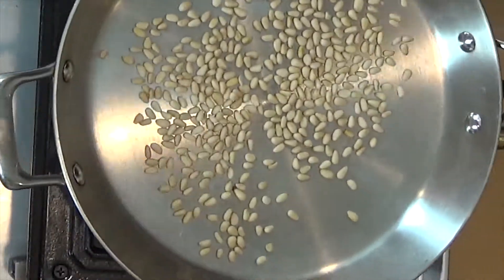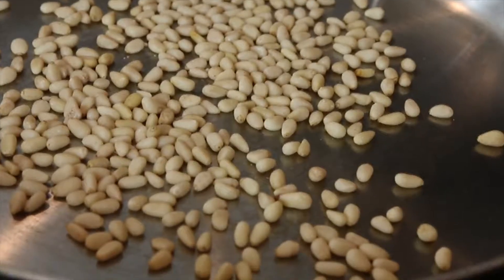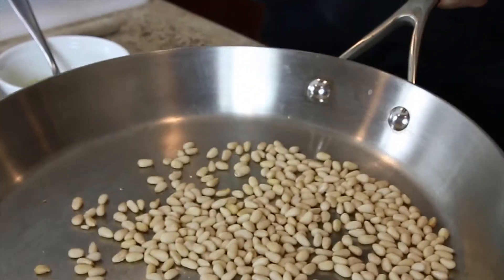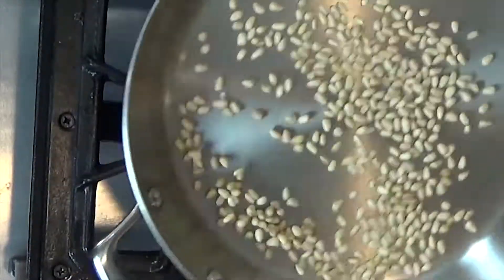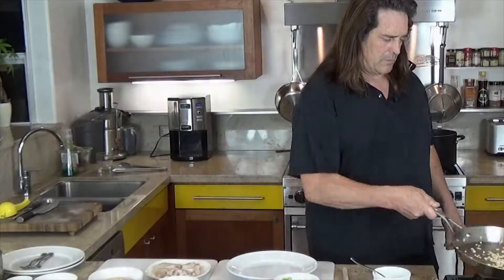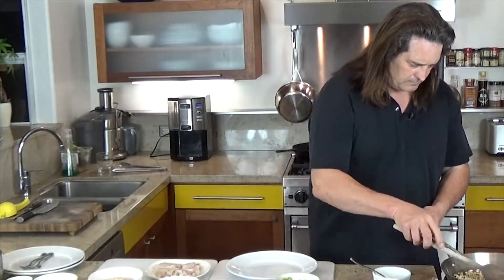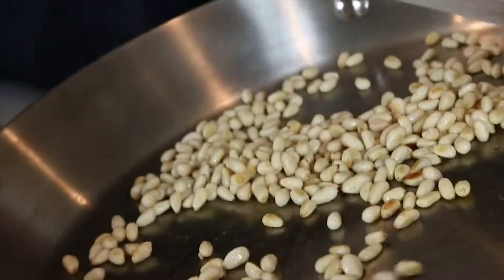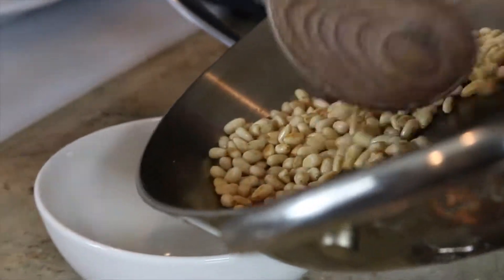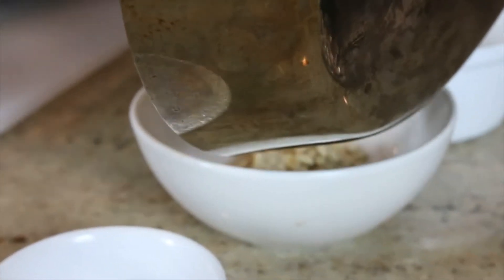First we've always got to toast our pine nuts. I'm going to take some pine nuts and toast them up a little bit. Remember, we always talk about not over-toasting pine nuts because they toast really quickly — they can go from fine to burnt in about 10 seconds. So you've got to watch them really carefully. They're starting to brown — done. Take them right off the heat, get them out of the pan, and put them into a cool bowl to rest.